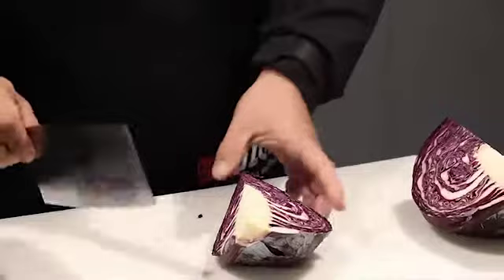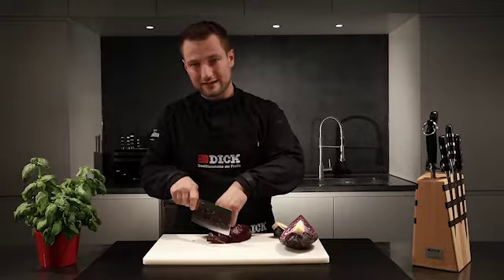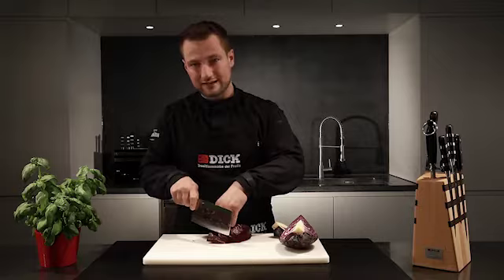To begin with, I cut the red cabbage into quarters and remove the core. I then protect my fingers by bending my hand into the claw grip and push the knife down powerfully, parallel to my knuckles.